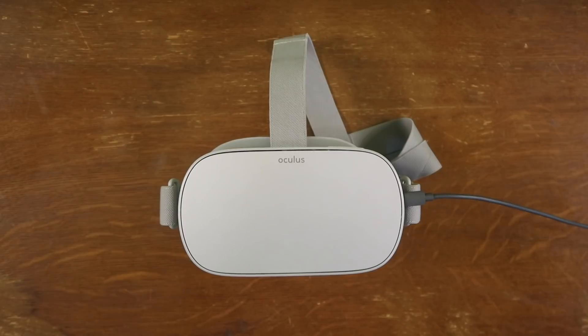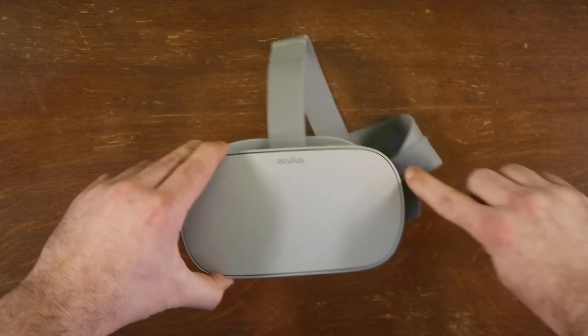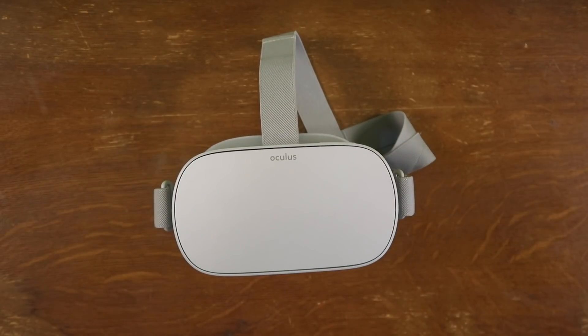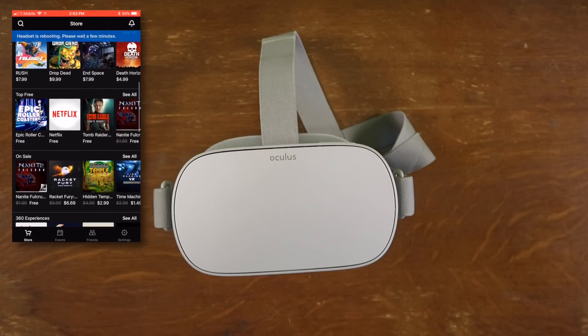Next up, do not use your Go while plugged in. Oculus are the people stressing this 100%. I don't know if you could maybe plug in a battery while using your Go with some kind of attachable clip, but for the moment you don't want it plugged into an outlet while it's also on your face.